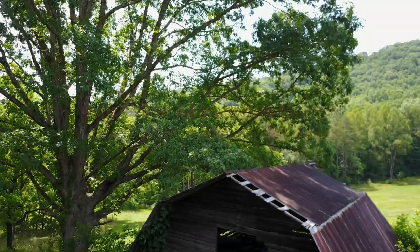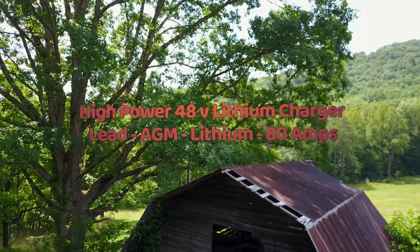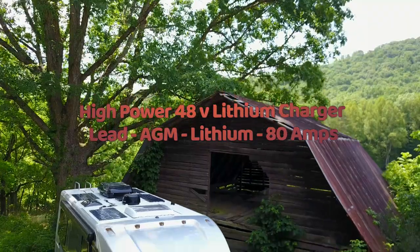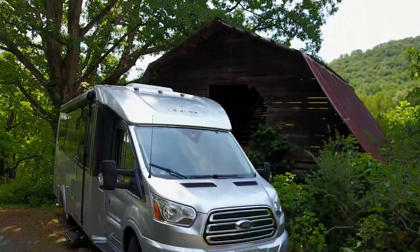The EX4000 inverter is a high power lithium battery charger as well. Aside from charging lead acid and AGM batteries, the EX4000 provides lithium charging protocols with charging levels up to 80 amps.